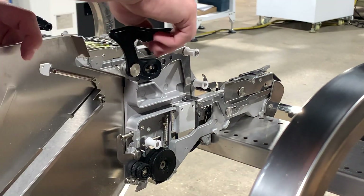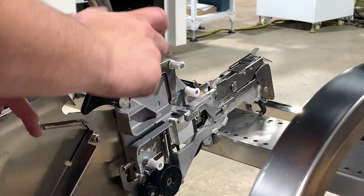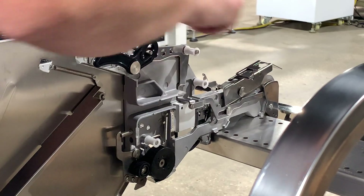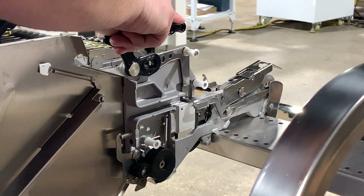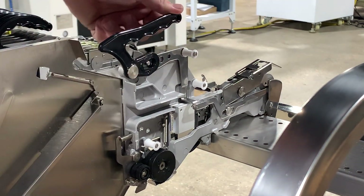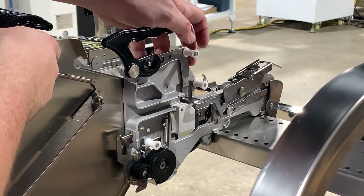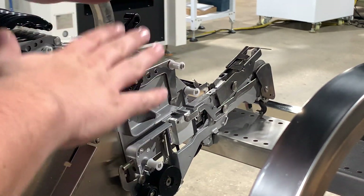Just like with the 12mm, the first thing we want to do is unlock our feeder, lift up our feeder guide, and then lock it as much as possible — although with the 16mm it may not hold very well, so we may just let it hang out.